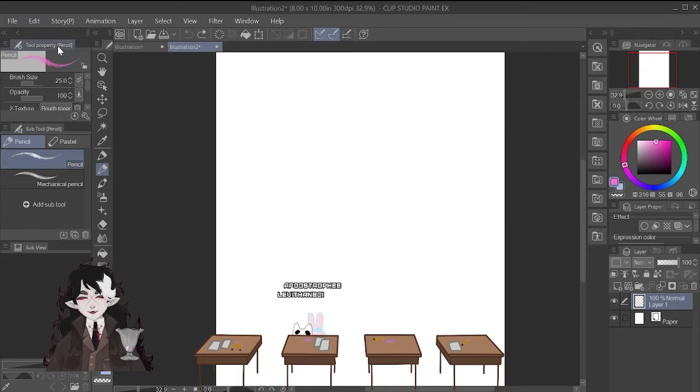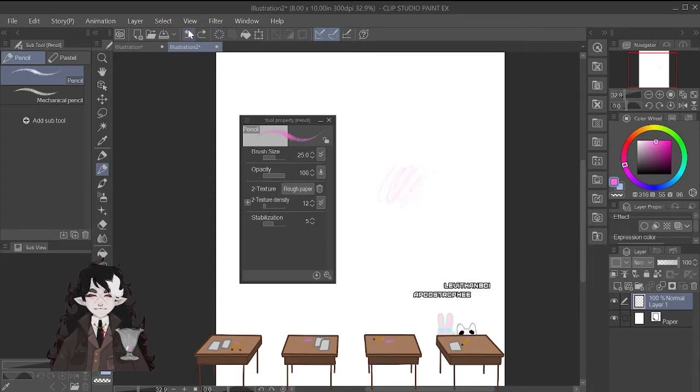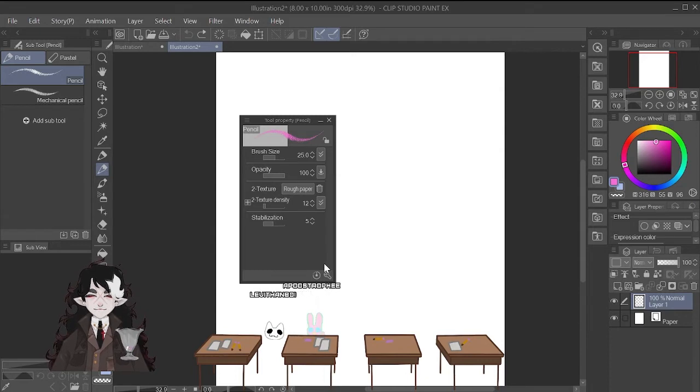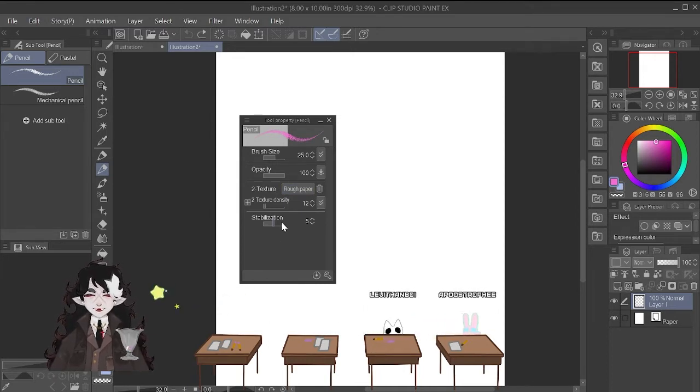A quick thing about tool properties. This is your size, so you can change the size of the brush. Opacity is how opaque something is — if I lower it, it looks transparent; if I have it all the way up, it looks more solid. Texture — I usually leave the texture the way that it is. Texture density is how densely that texture image is populated. And then stabilizer, which I don't use that much when I'm sketching but use more when I'm inking, so I'll give a better explanation of stabilizer once we get to inking.